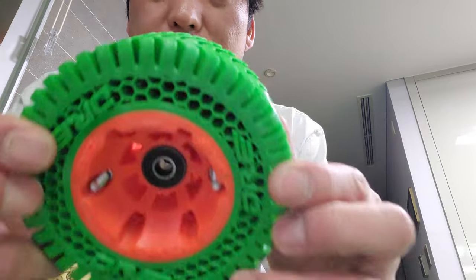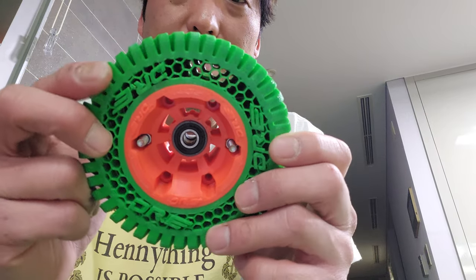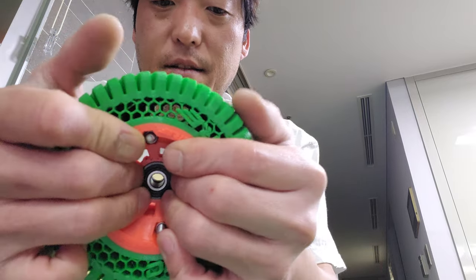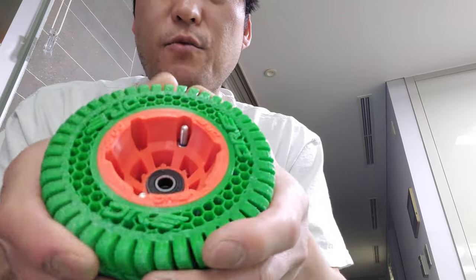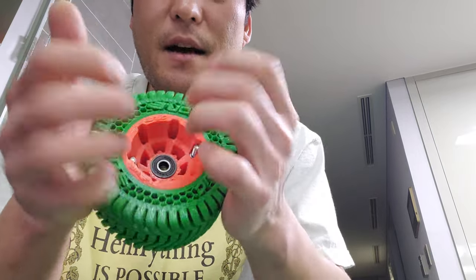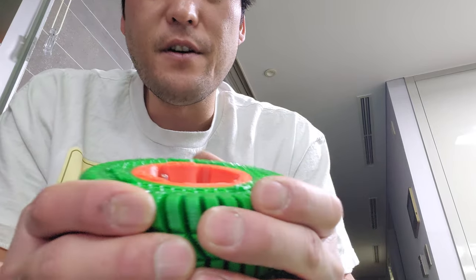I have the 15% infill now. I might be able to go a little bit less — maybe 10% — and that should make it a little squishy. Even with this, with the rim on, it's a little hard for my taste. I'm gonna still go ride it. I've made much softer wheels that feel much better.